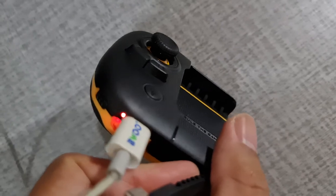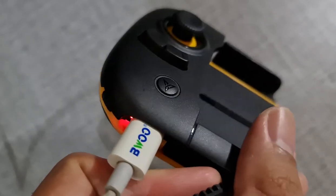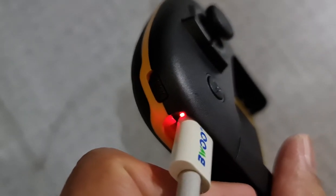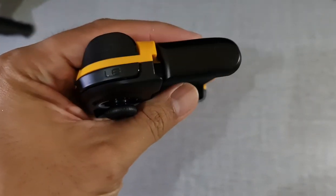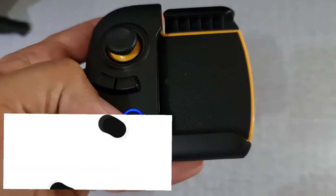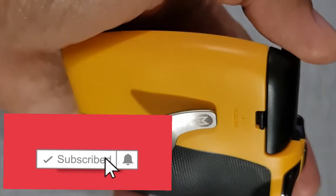That's it guys — the FlyDigi Wasp 2. If you want to purchase this product, there's a link down below for some sellers. It ranges from around 2,000 to 3,000 pesos depending on the seller, and I tell you, it's worth it. If you happen to like my video, kindly subscribe and hit that bell icon. Have a great day ahead — bye-bye!